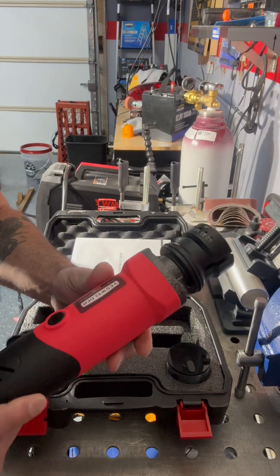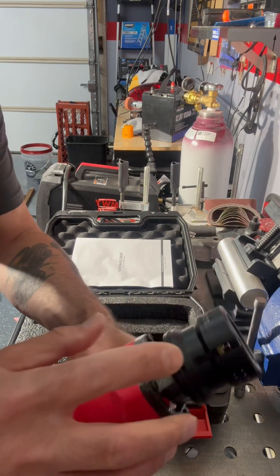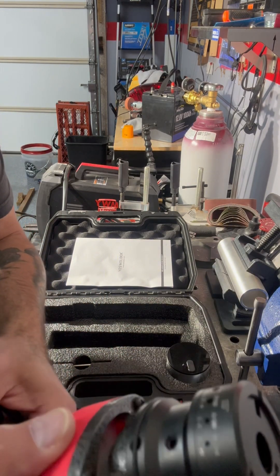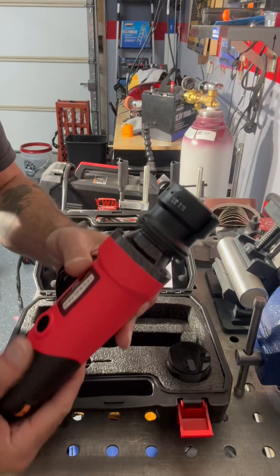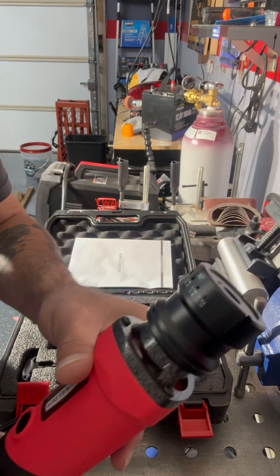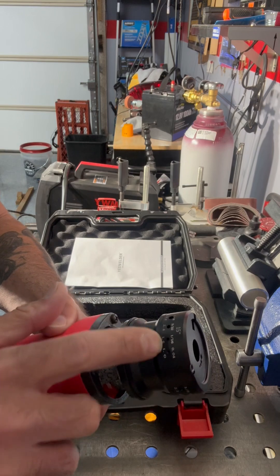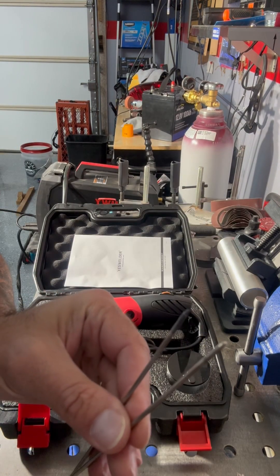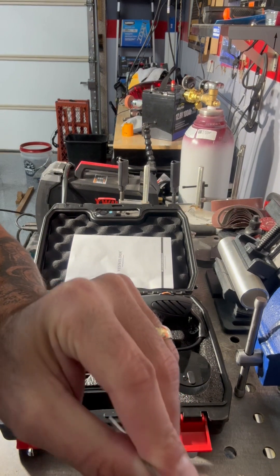Did you know that a well-sharpened tungsten electrode can drastically improve your welding quality? With this tungsten grinder, you will achieve precise welding results, especially when you get that tip to the precise angle and sharpness you want — 30 degrees, 22.5 degrees, 15 degrees. When you use a dull or dirty tungsten electrode, you always have poor arc stability and inconsistent welds.